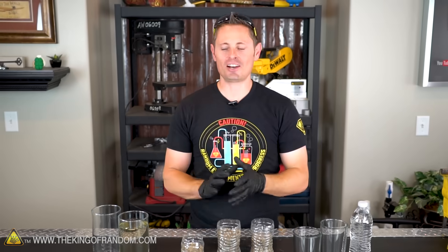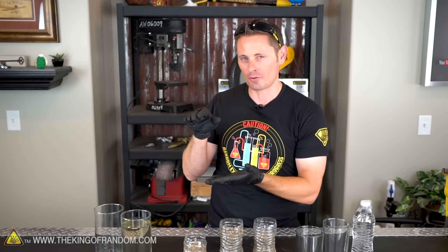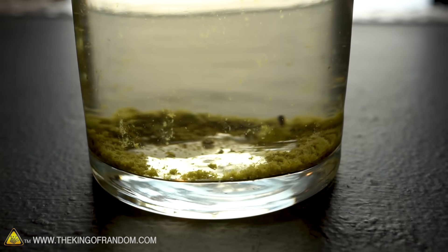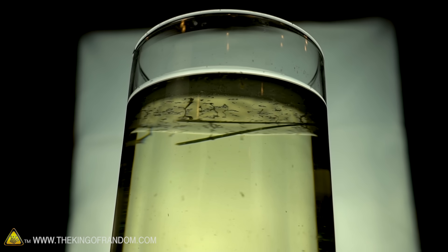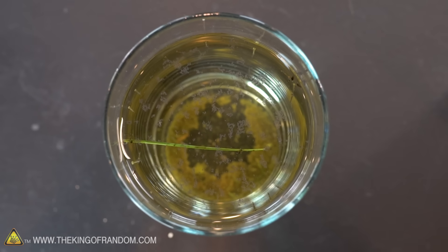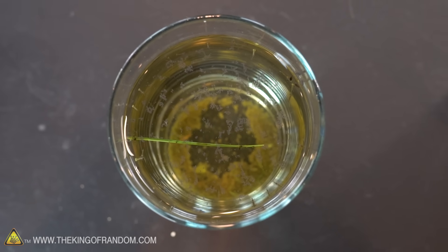The time has come to take our scummy pond water and test our filters. If you look at the water, this has been sitting out for about 45 minutes, and you can see that a lot of the material has settled down to the bottom and relatively filtered itself through gravity. We've got organic material and bugs floating at the top, but the water is a lot clearer than it used to be. Step number one in filtering your water — if you can, let your water sit out for a few hours so most of the material can settle down to the bottom first.